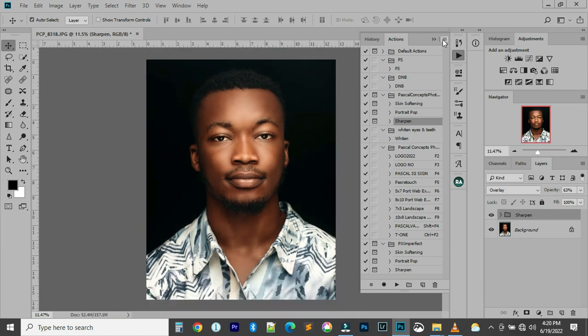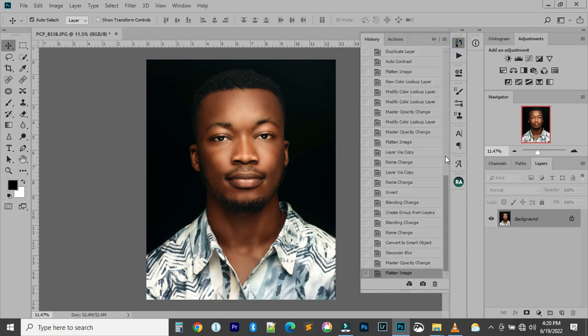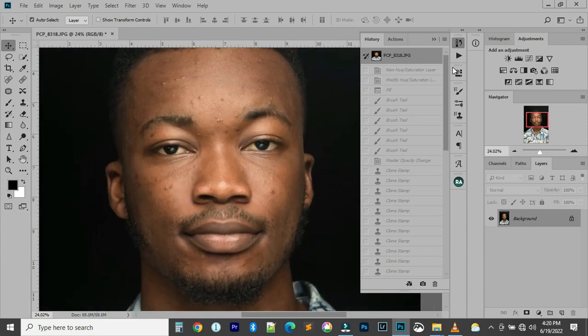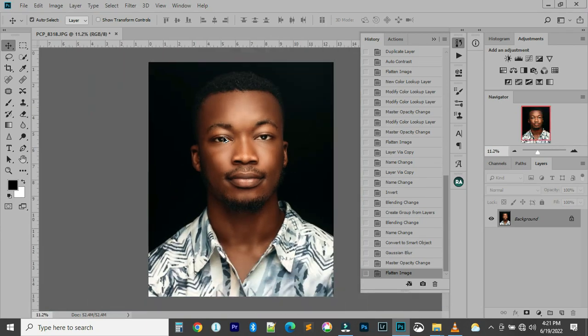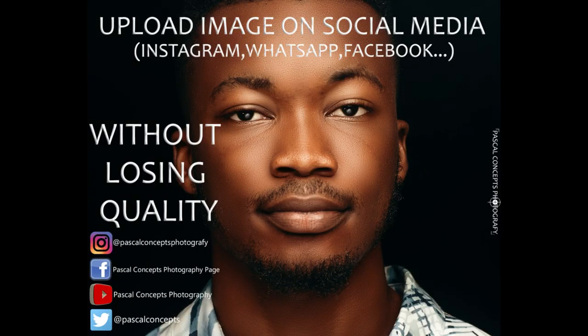Let's see the final before and after — this was the before, and this is the after. Before and after — this image is wonderful. I've dropped the converted JPEG of this image in the description as well. Thank you guys for watching — subscribe to my YouTube channel. Check my next video on how to export for Instagram and social media without losing quality. Follow me on Instagram, Facebook, and Twitter. Let me know what video you want me to upload next. See you guys next time, thank you!